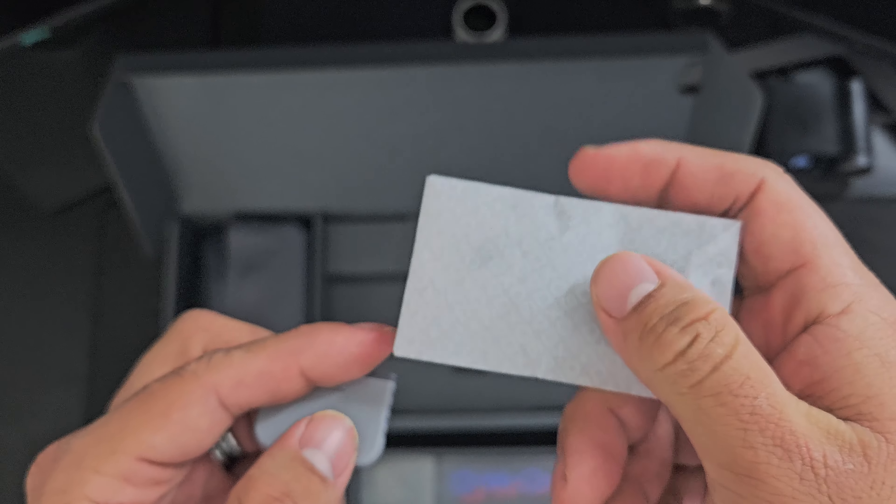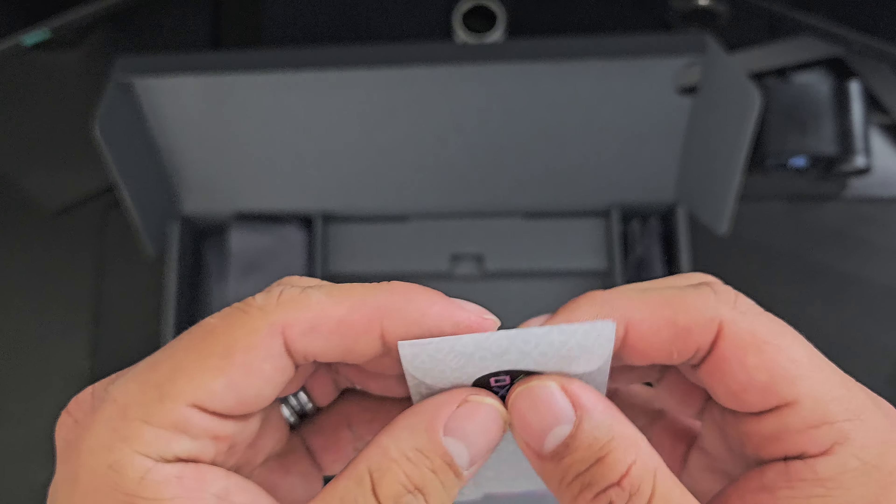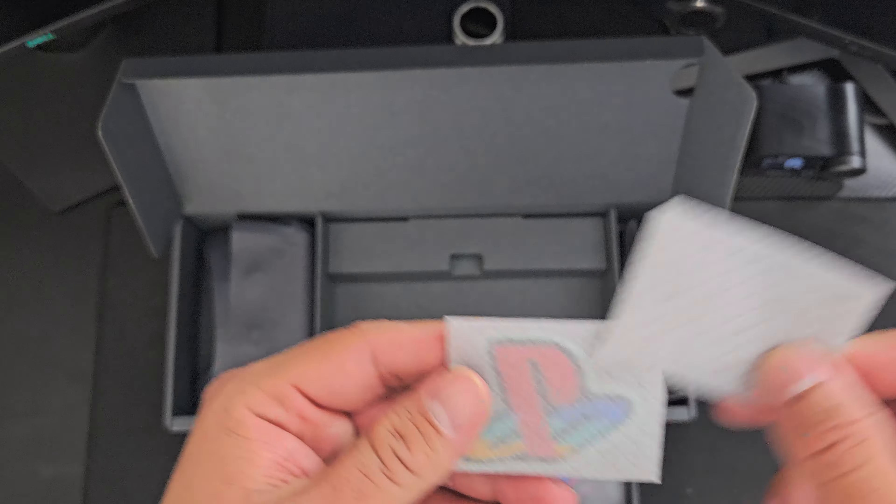It's pretty much showing what the controller is and how you connect the controller — the instruction guide over here. So guys, I'm even going to open this.